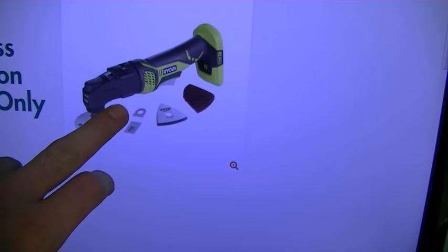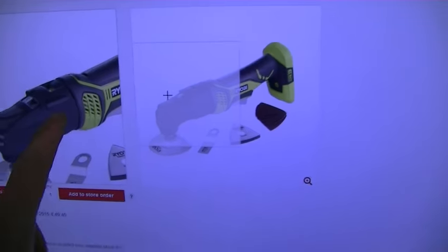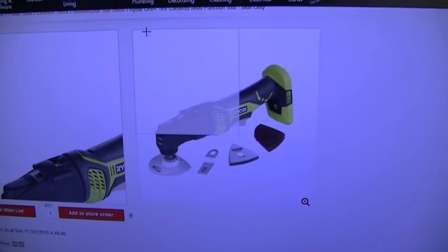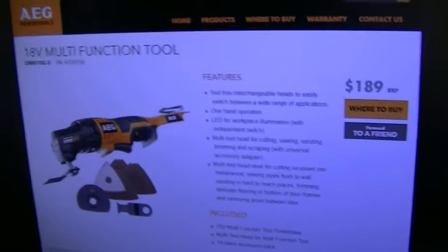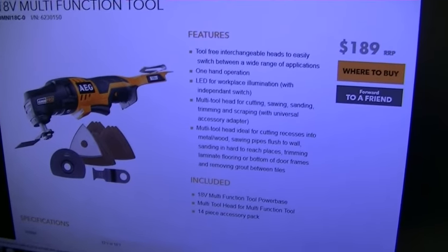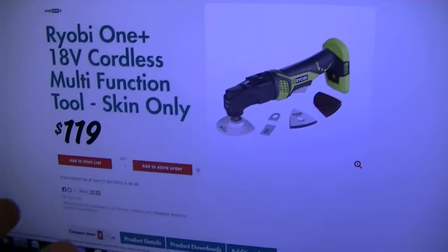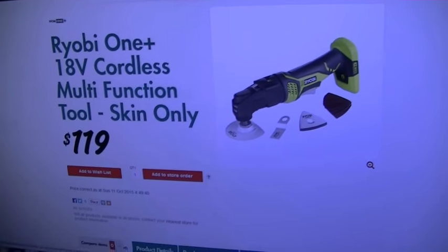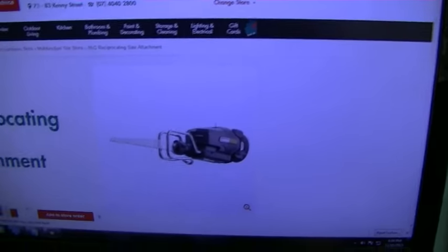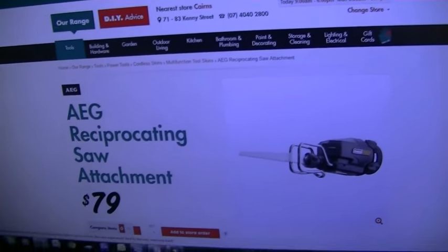Which is pretty cool, because the Ryobi skin is $119. And aside from the fact that it's missing the small incisions in the side that allow you to open it up and change it, you know, for the same sort of price — if you've already got the AEG gear, you might as well stick with it. But I don't — I've got all the Ryobi stuff. And you know, it all comes out of the same factory anyway. But from $189 down to $119 — big price difference. Now the batteries are the same, same cells, same circuitry and everything, just a different connector. So you're not getting any performance loss. But you can add the reciprocating saw for $79 to your existing Ryobi product and save yourself a fortune.